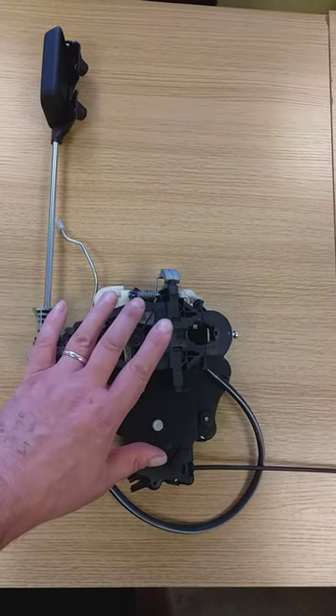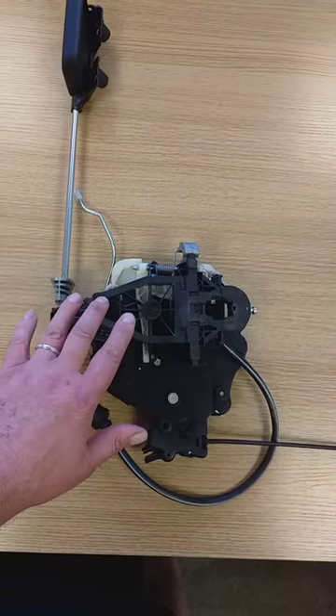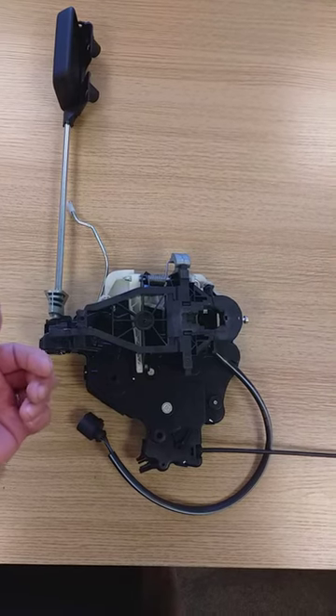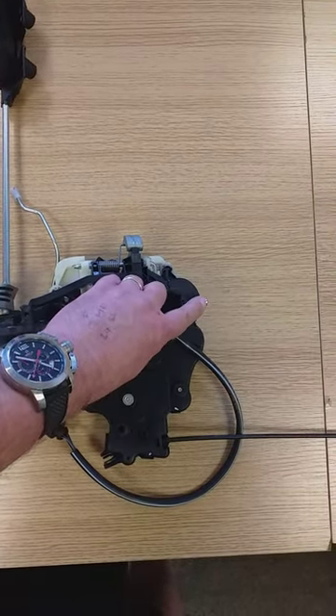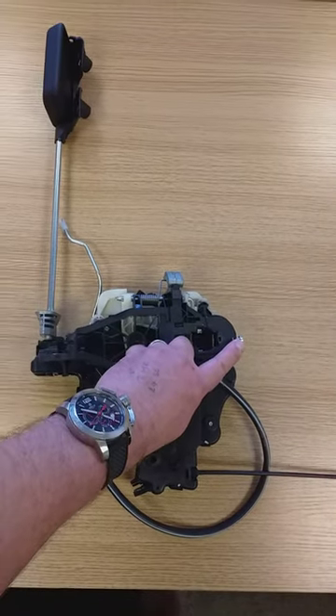If you've been broken into and you need to get this off, it's pretty simple. If you can't open the sliding door, go for the back, take the panels off. The first thing you want to do — you see this little tiny screw, it's a star screw — remove that.